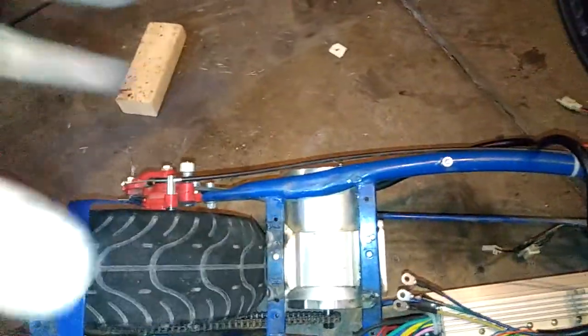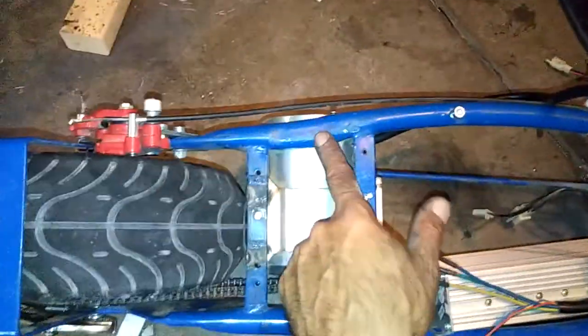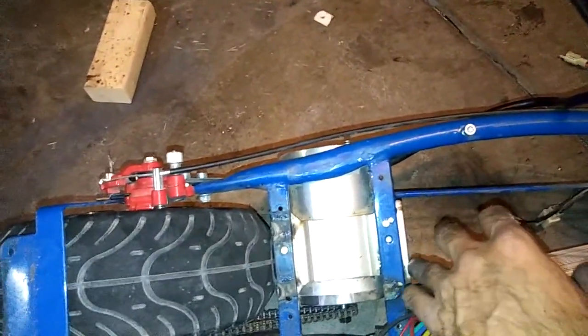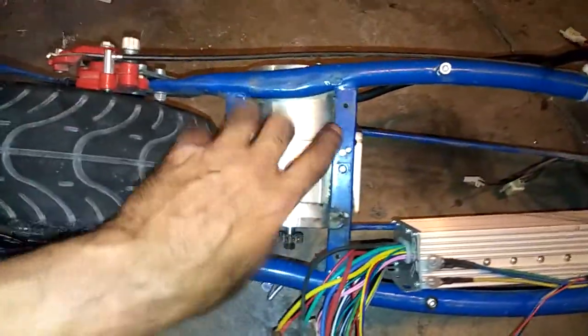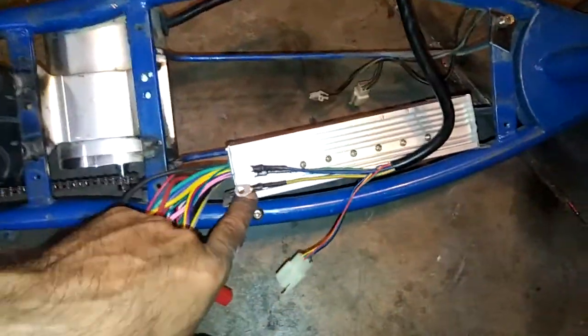One problem I had was getting it to fit — the holes wouldn't align properly because the motor seats on this round beam, so it sat crooked. I had to smash and flatten it from the other side to make it fit. Then I had to make the proper mounting holes. You can see there are extra holes here which I'm going to fill with my welder. The chain is now perfectly aligned and runs freely with no problem.